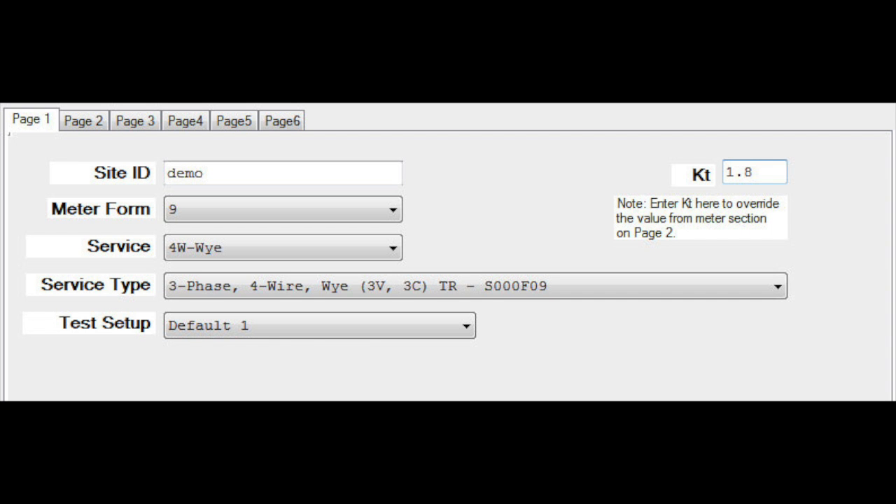Once you've identified your service type, your meter form, and where you're going to make your connections, the next thing you want to do is go into your software and create your site and set up the PowerMaster to begin testing. If you're not familiar with how to do this, be sure and either watch the video online or read the user manual.